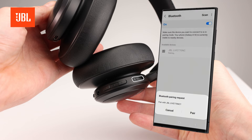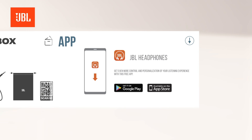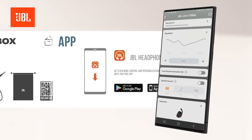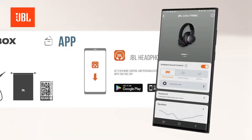The headphones can be selected in your phone's Bluetooth menu. By scanning the QR code in the quick start guide with your mobile device's camera, you can easily download the JBL headphones app from the store. The JBL headphones app gives you full access to all the features and functionalities that come with your JBL headphones.